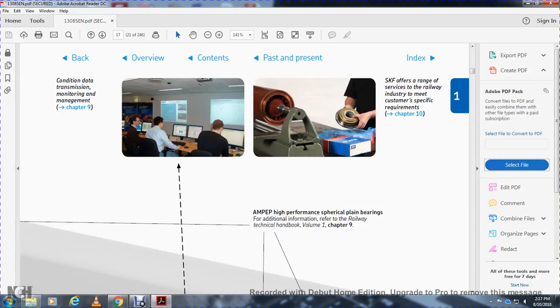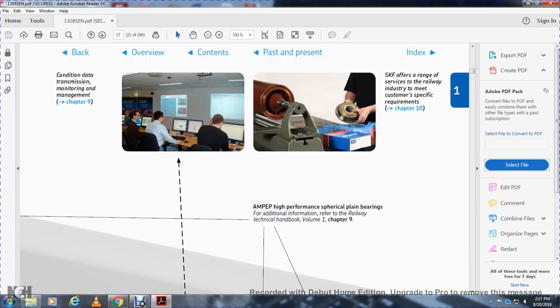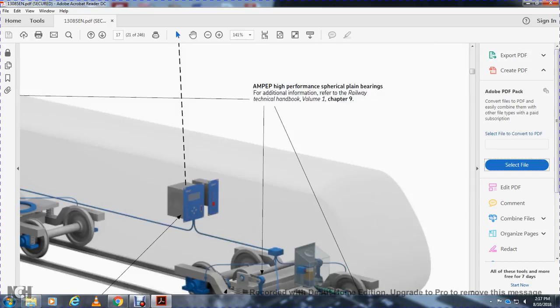The condition data transmission, monitoring, and management section notes that SKF offers a range of services for the railway industry meeting customer-specific requirements. Also mentioned are AMPEP high-performance composite plain bearings; for additional information refer to Railway Technical Handbook Volume 1, Chapter 09.